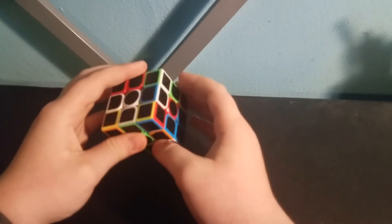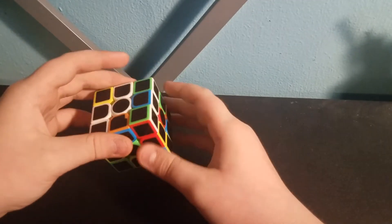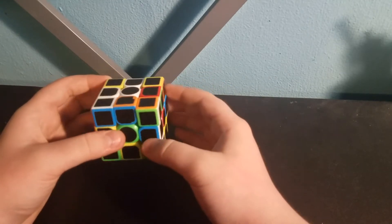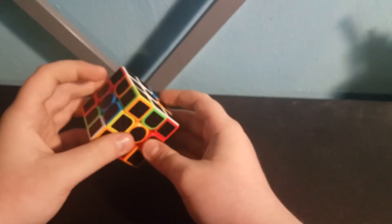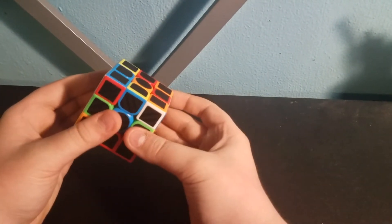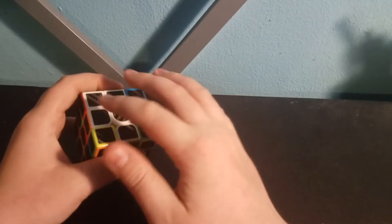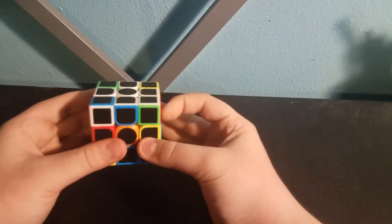Then you'll have this case where it doesn't really line up and you can't really turn it in. So what you're going to do is put it off to the side like this, then move the top like this, and then just put it in its spot. So now we have three that are all in their spots. The last one is right here — it's on the bottom, but that's okay because we're just going to turn it up like that. So now we have all the edge pieces lined up with their own center pieces. You just got to turn the top like that.